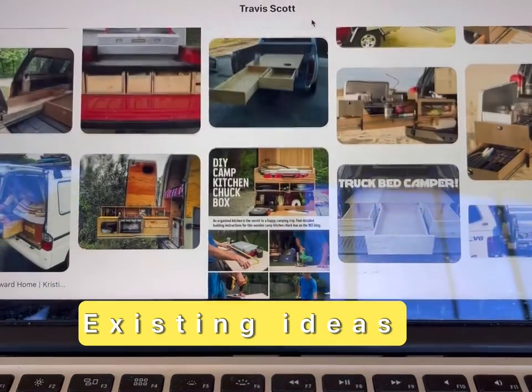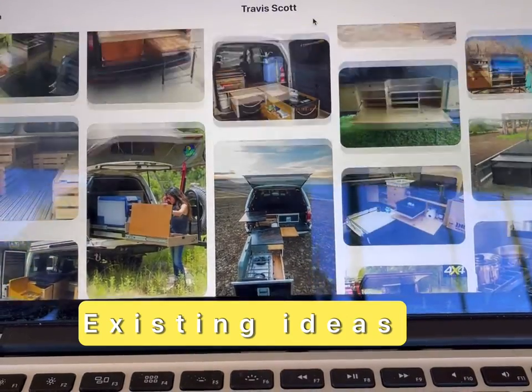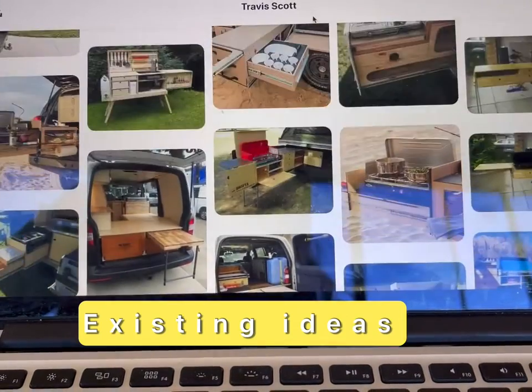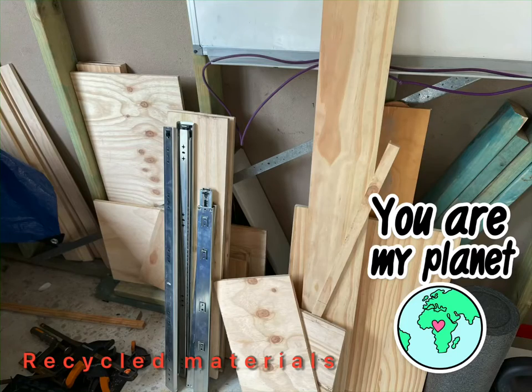In Year 4 last year, I started a Pinterest board to collect pictures of similar products as part of my research. I used recycled timber and other products to satisfy the environmental aspect of my design.